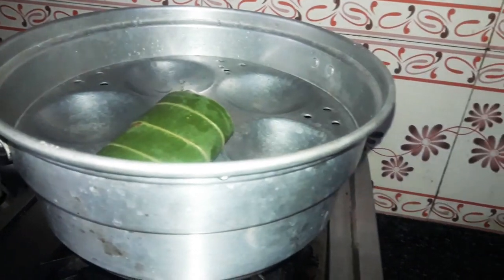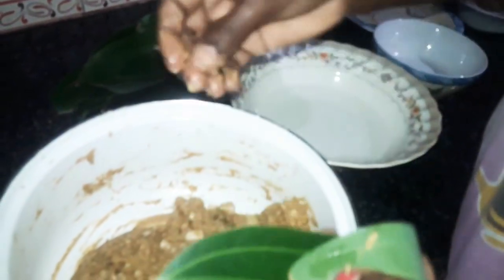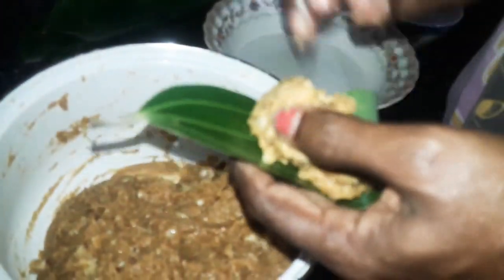Now I am going to put it in a bowl. We will put it in a bowl. Put it in a bowl.